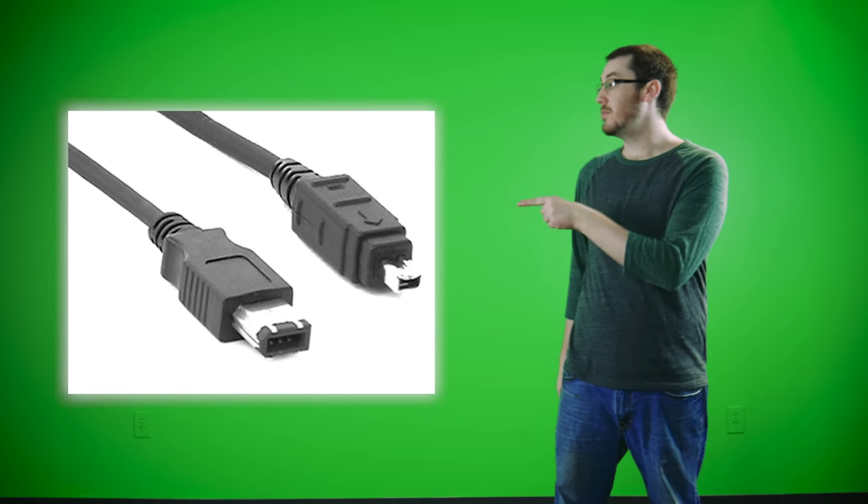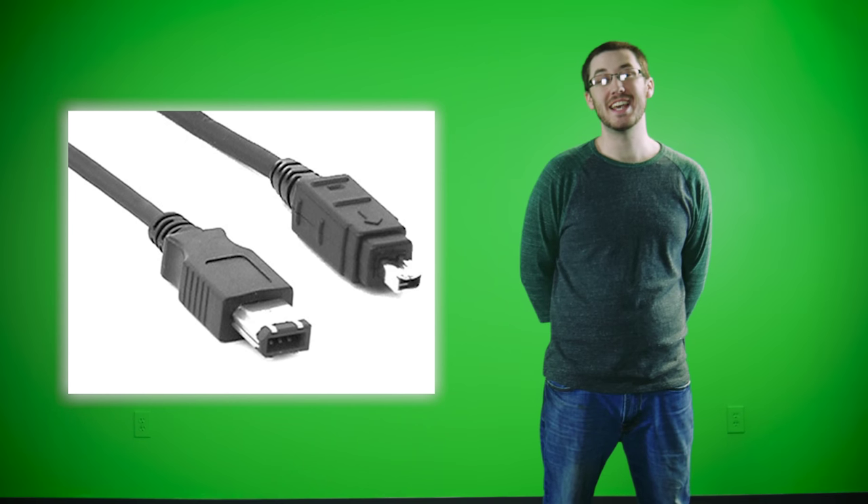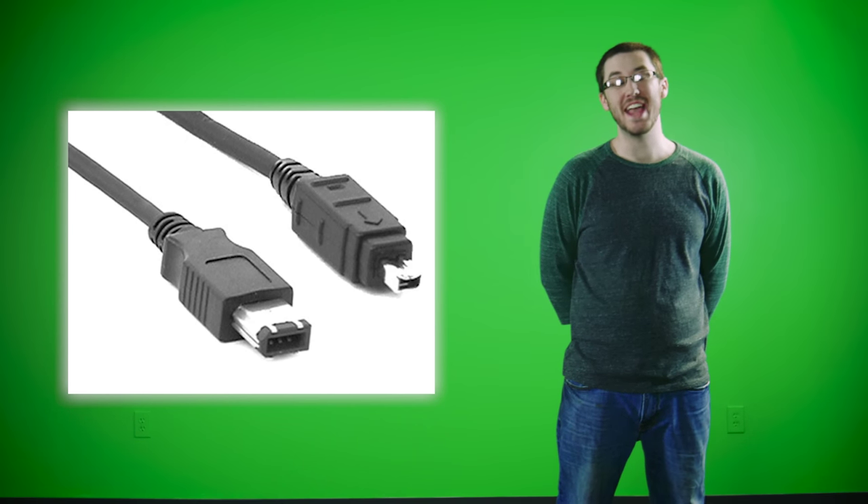These are the RCA cables. They are yellow, white, and red, controlling video, audio left channel, and the right channel. This cable is the FireWire. It is used for digitizing tape. It is also pre-HD.